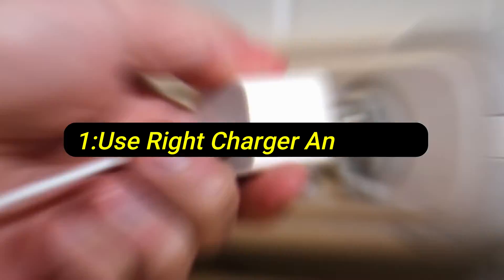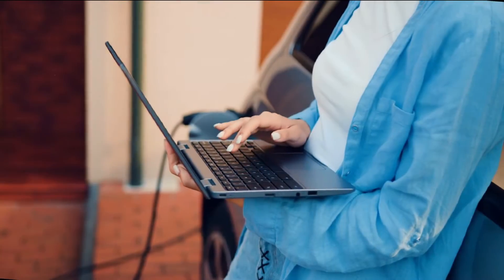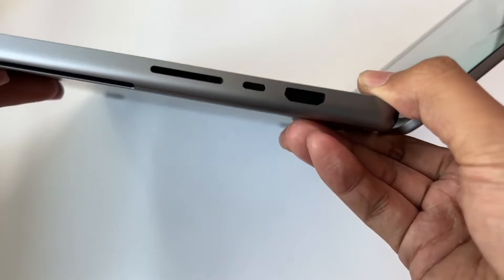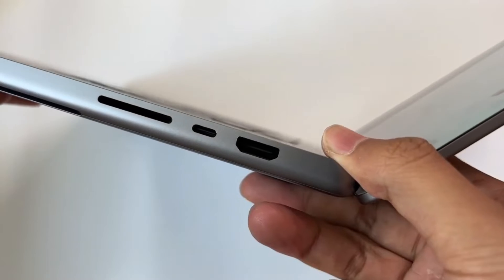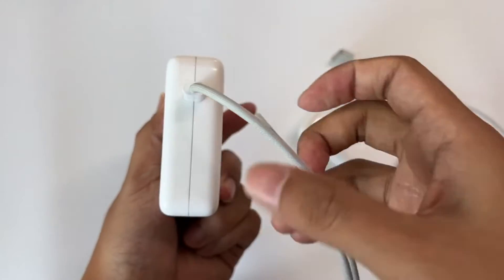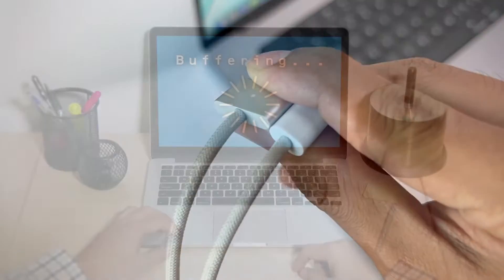Tip 1: Use the right charger and cable. It goes without saying that you should always try to use a good charger and cable to charge your MacBook. If you don't use the right charger, your MacBook might take longer to charge — and it might also damage your MacBook's battery permanently. Try using Apple's charger that comes with the MacBook, or get a powerful and secure charger to charge your MacBook without issues. The same goes for the charging cable.